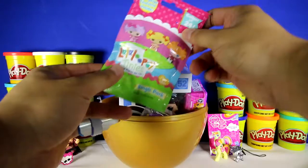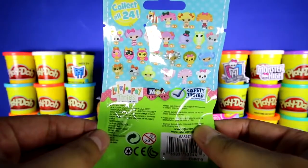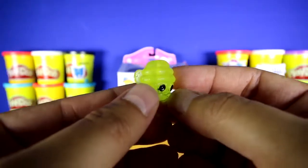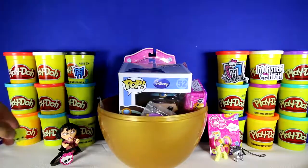Oh, what's this? This is a La La Loopsy mini, and it comes with a surprise character inside. There's 24 different ones to collect. Do you guys know who this is? If you do, put your answer in the comment section below. Let's put this over here.